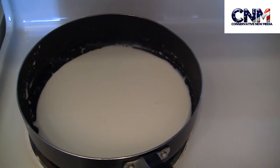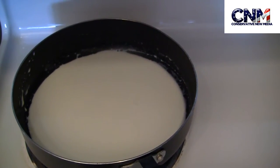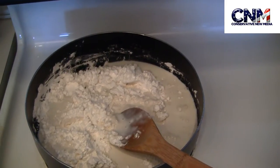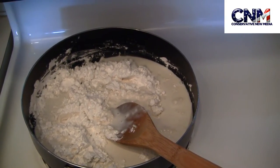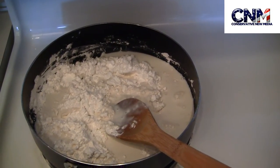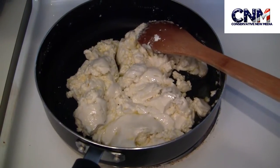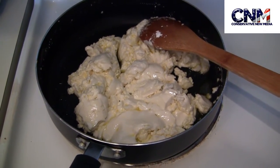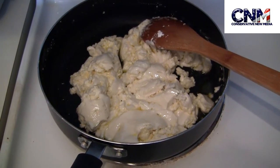In a large saucepan, bring the milk to a simmer over medium heat. As soon as the milk begins to simmer, turn off the heat and add the tapioca flour with the salt and then the olive oil. So I mixed the milk with the tapioca flour, salt, and olive oil.